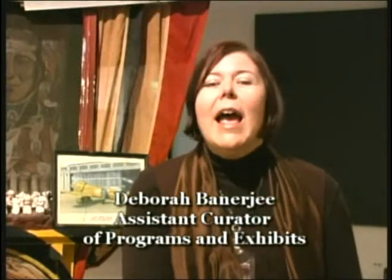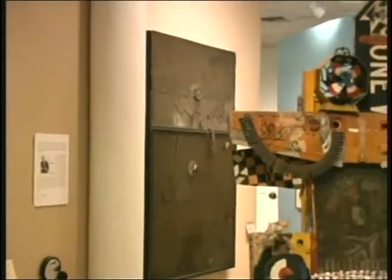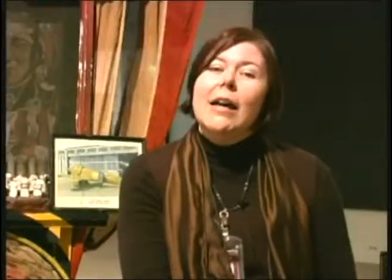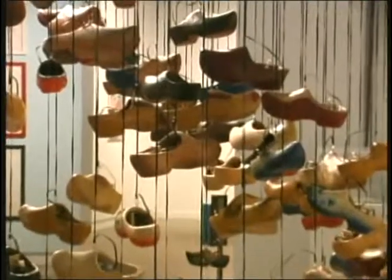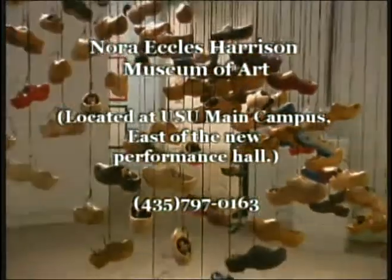We are an art museum, and there are not too many museums that specialize in collecting art. We collect contemporary and modern art, which is very different than most art shown in the valley. We're directly next to the new performance hall. And we are always free, so it's a cheap date — a nice quiet place to enjoy looking at some different things you might not normally see in Cache Valley without having to travel to the West Coast.